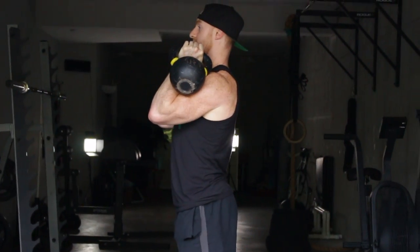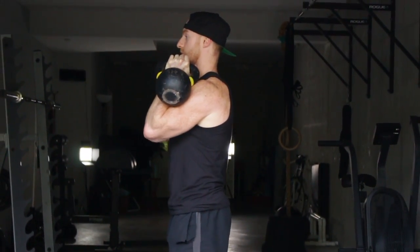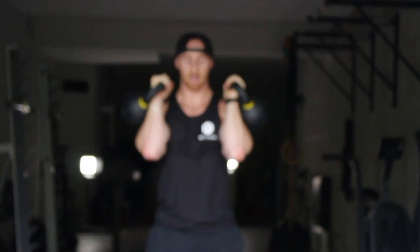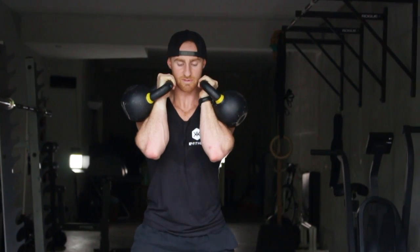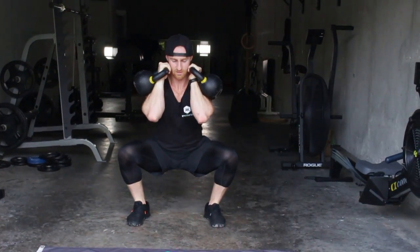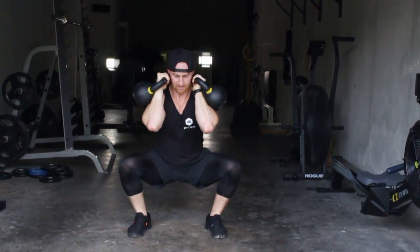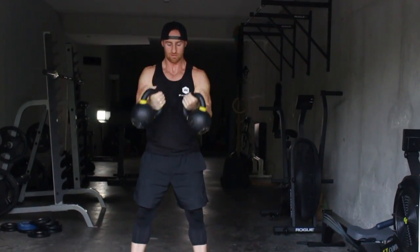Never in an arch-back position. Before you squat every time, think: glutes, ribs, knees pressing out, then exhale. Glutes, ribs, knees pressing out, exhale, squeeze the glutes.